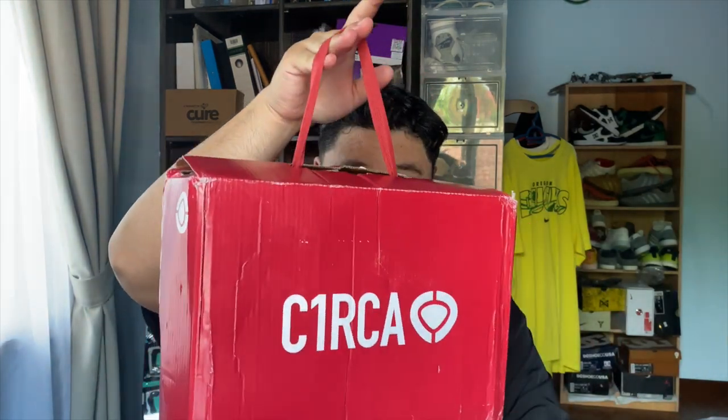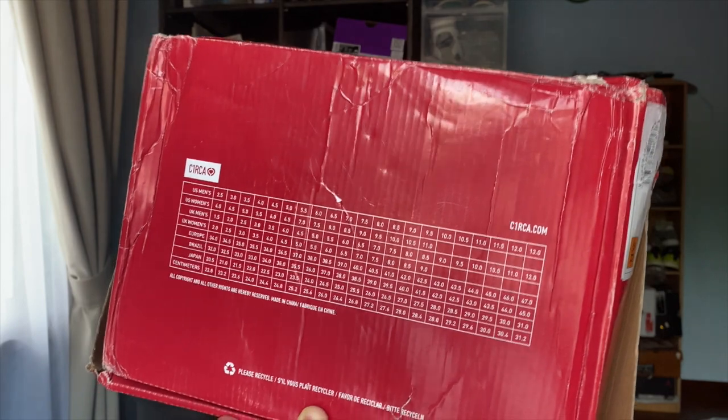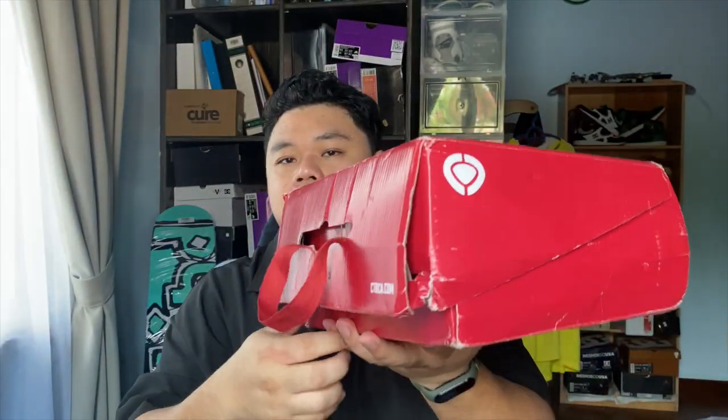The box comes in this Louis Vuitton trunk-style box with a little handle, which is probably gonna break soon because this box is pretty tattered. The size tag is visible in the back. When you open it, we get to the reason why we're here — the Adrian Lopez 805 shoe done in retro form. Not an exact one-to-one retro, but it's good enough.